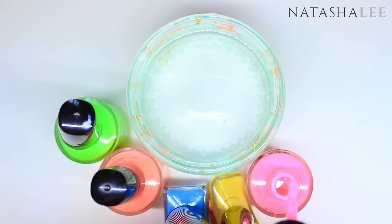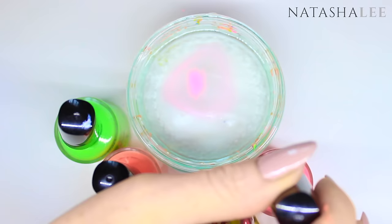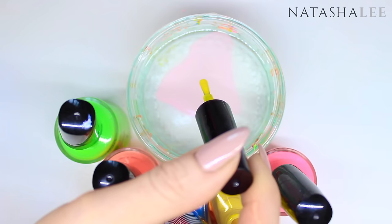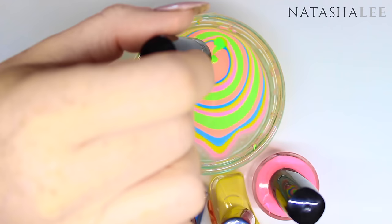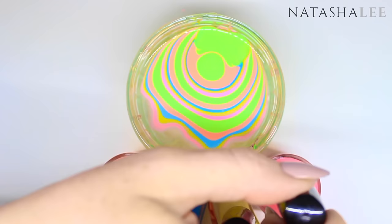Repeat this process for the remaining nails. If you want to finish your water marble nail art design quicker, it might be worth applying more than one finger to the design at a time. If you do have any accidents with the nail polish like I did here, don't worry about it — it won't ruin the design. Just carry on as normal and I'll show you how you can still use this to create beautiful nail art.